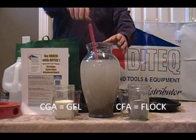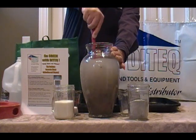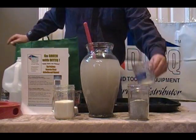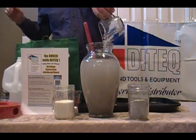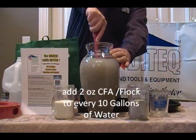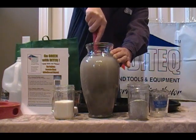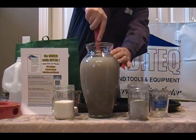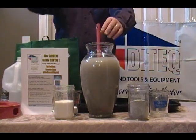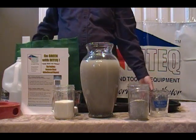What the concrete flocking agent does is separate the solids from the water. I'm going to go ahead and add the flocking agent to our slurry and mix this up. It takes less than two minutes and you will see the clear water separate from the solids. I'm going to let that activate.